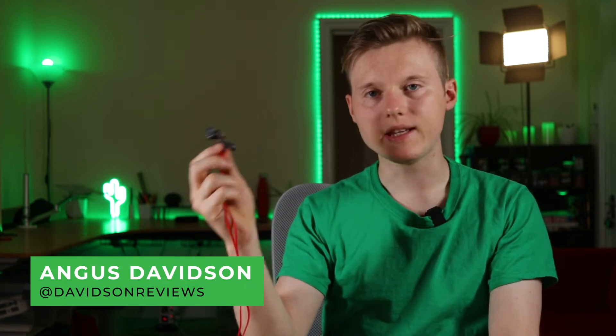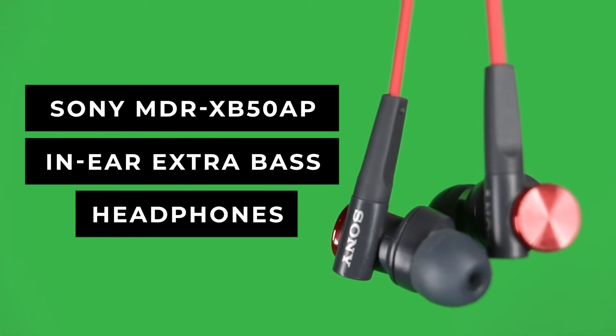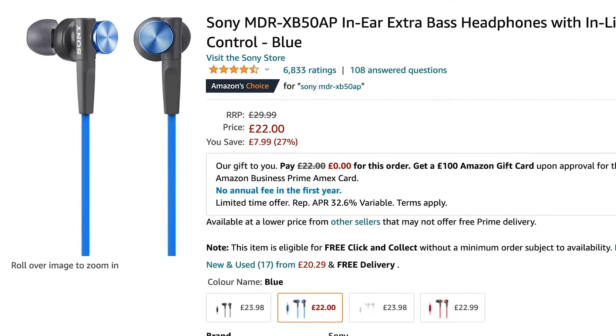Hi everyone, today I'm going to give you a one minute review of these, the Sony MDR-XB50AP headphones. They currently cost £22.99 on Amazon, so they're budget headphones.